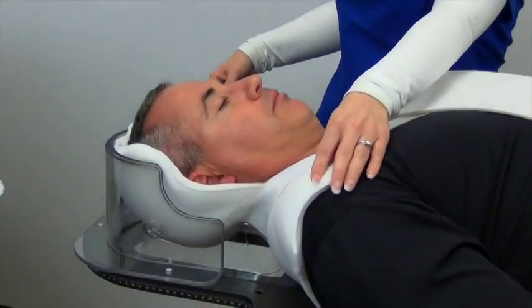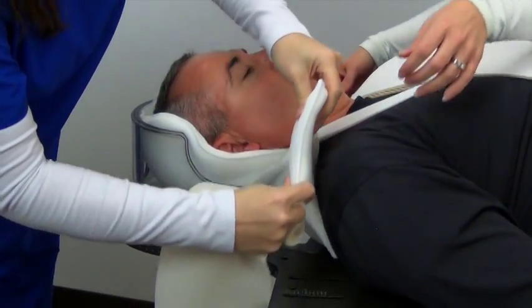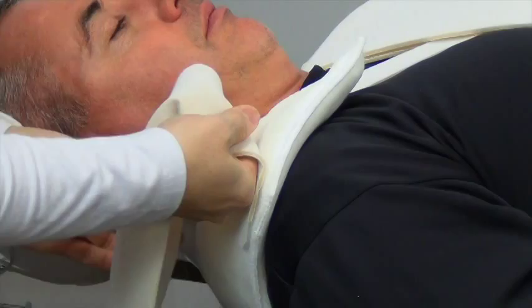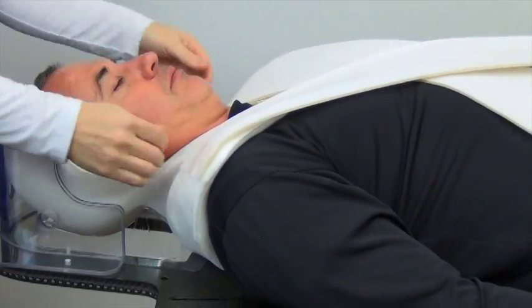Repeat the process on the other side. Begin to mold the cushion around the patient's shoulders. Place the larger 6 inch strap on the cushion over their shoulder, pull tight over their torso, and attach to the Velcro on the side of the couch, doing the same for the other strap.